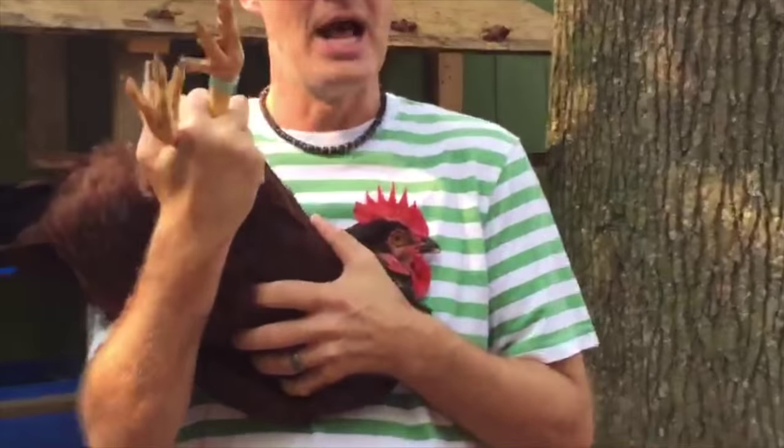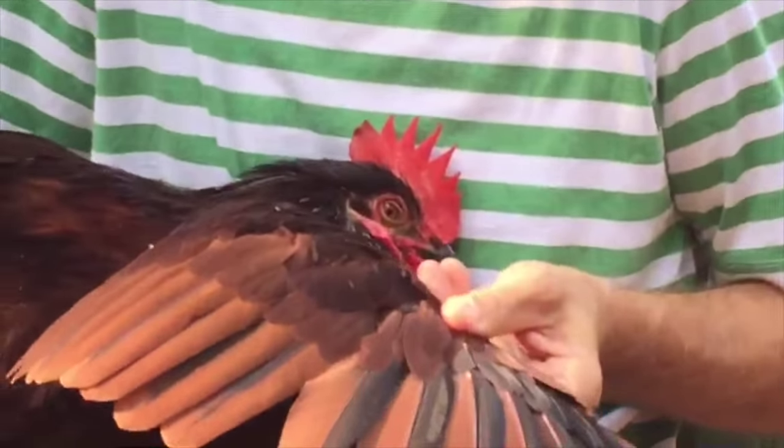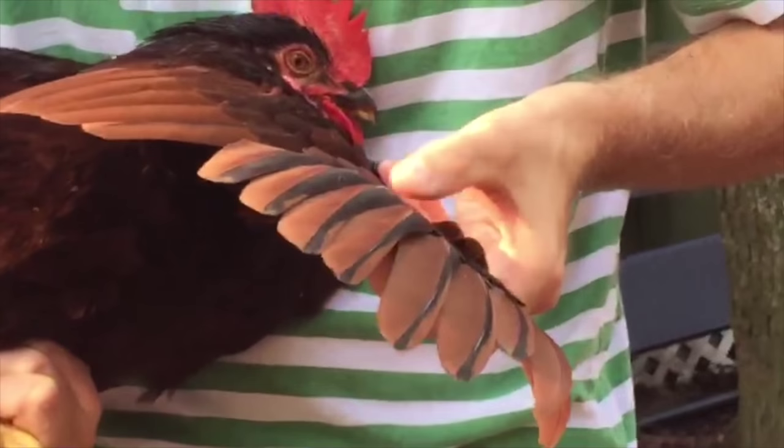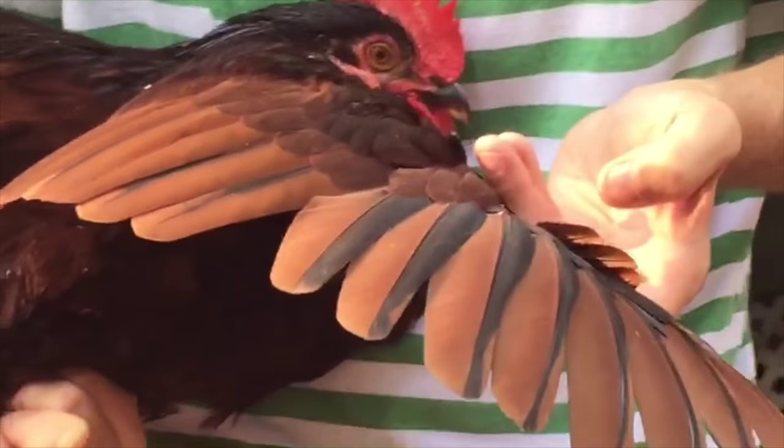You also notice he's got yellow legs. A Rhode Island Red should have good yellow legs. If you open up his wing, he's got a beautiful wing color — black on the outside of the primaries, black on the inside of the secondaries. That's the way it should be.